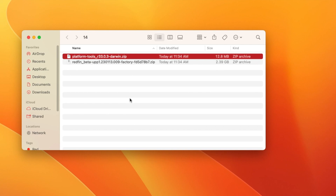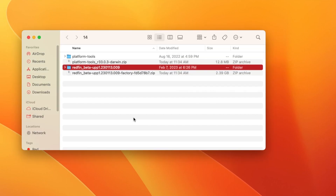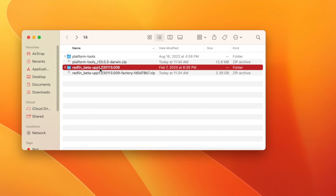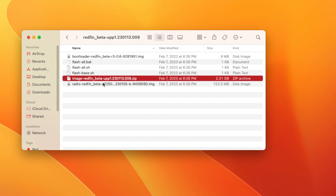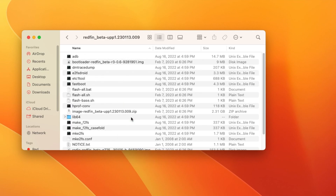I recommend you place your Platform Tools zip file and your Android 14 Developer Preview zip file inside one folder, then extract both of them. Double-click on the files to start extraction. We've now extracted both our Platform Tools and the Android 14 Developer Preview. Windows users will need to install drivers — the video for that is in the description. Go inside the Platform Tools folder, select everything, and copy it. Go back to your Android 14 Developer Preview folder — inside you'll see your bootloader image, the radio image, and the Android 14 zip file — then right-click and paste the Platform Tools contents.